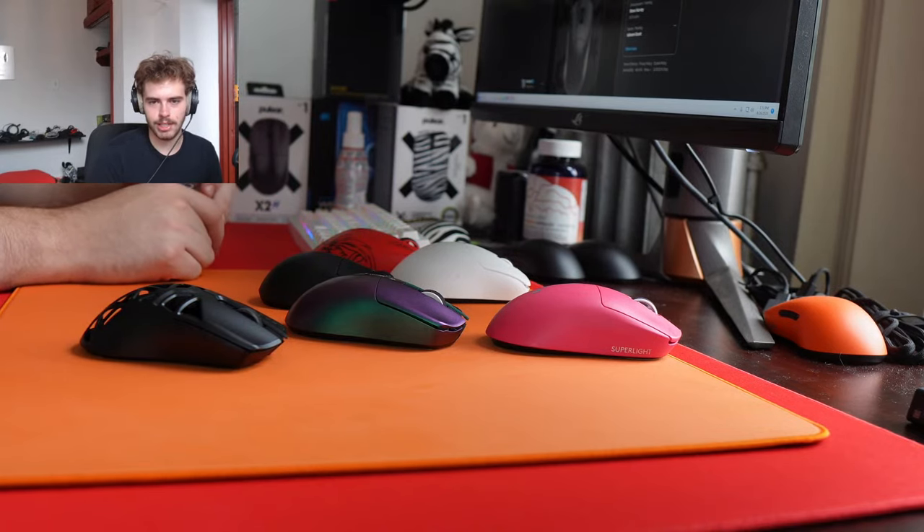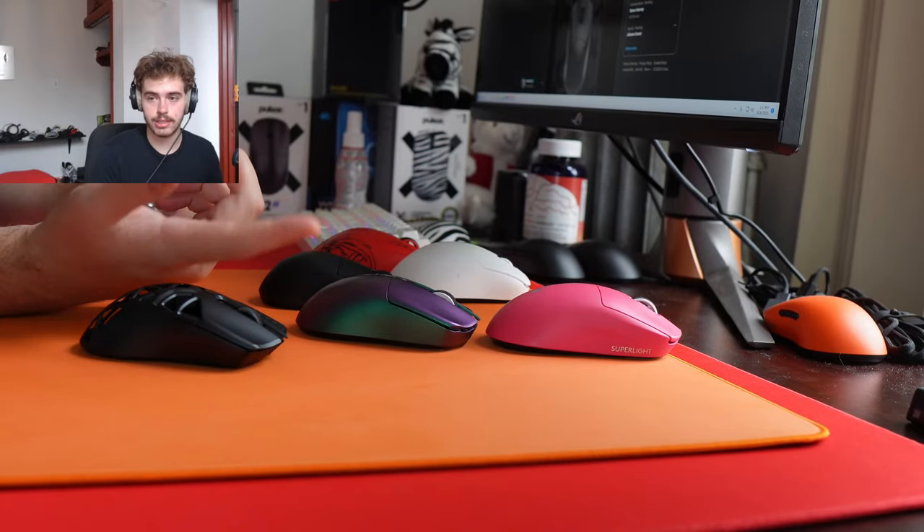Do you think the Pulsar ES2 is good for its price point? Yeah, it's not bad. If you need a pad and you're ordering from Pulsar anyway add it to your order, but I don't think it's a uniquely great pad. Do you know anything more about upcoming Artisan pads with a removable top?